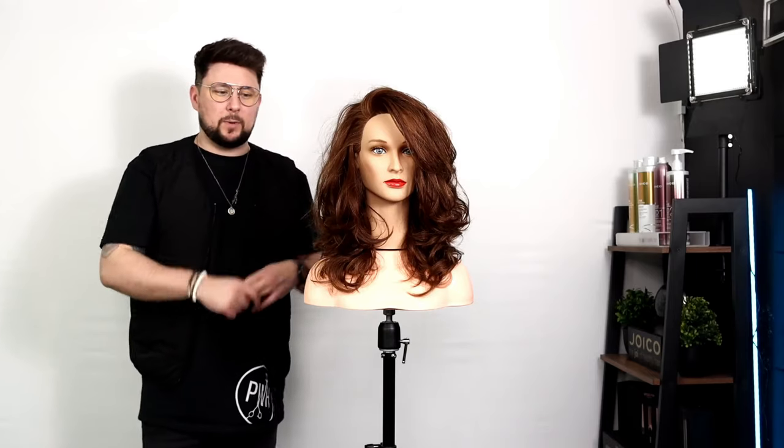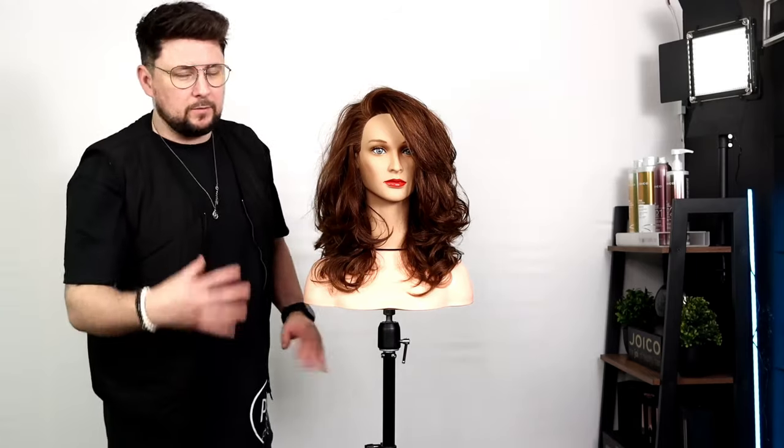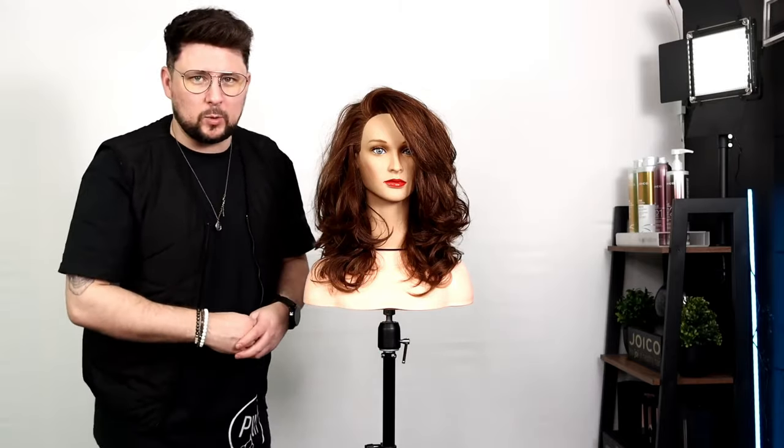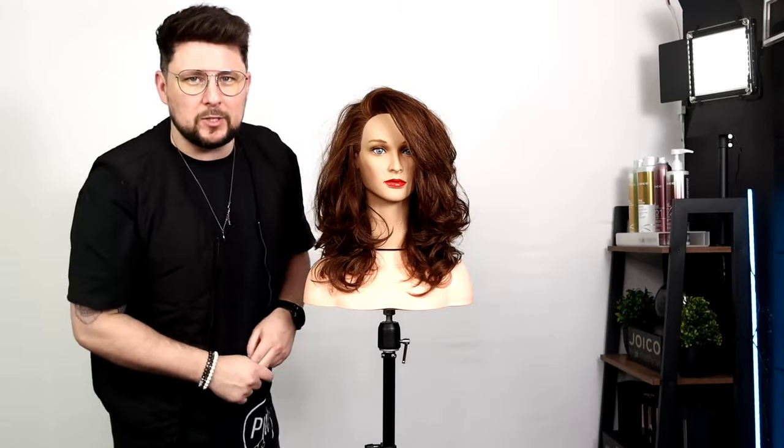There we go — that is the finished result! What do you think? That is the butterfly haircut cut in a compound method, something that we do use in salon. We've got a big and bouncy blow dry. If you love this as a trend for 2023, make sure you check out this video for another big trend for 2023 — I'll see you in the next video.